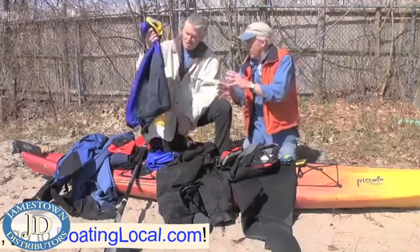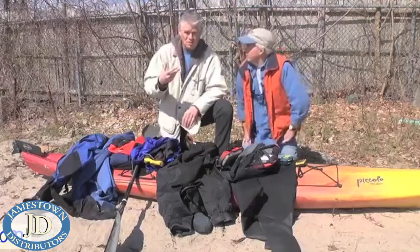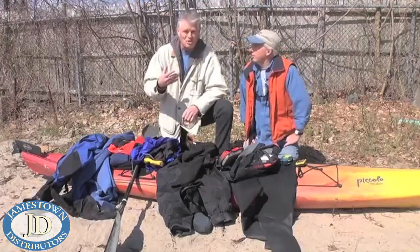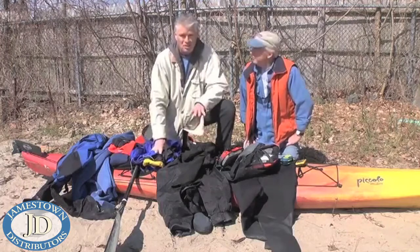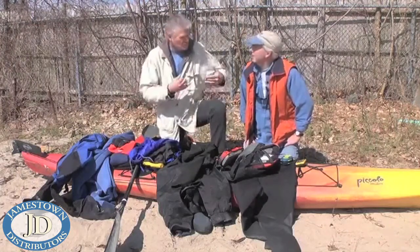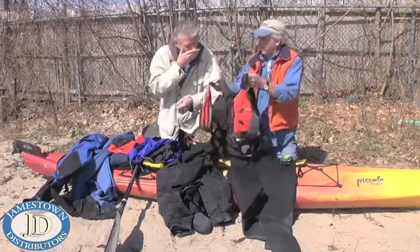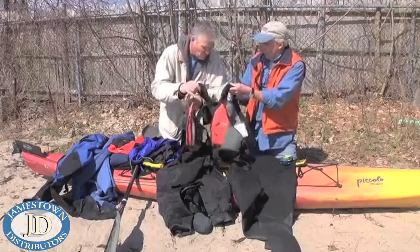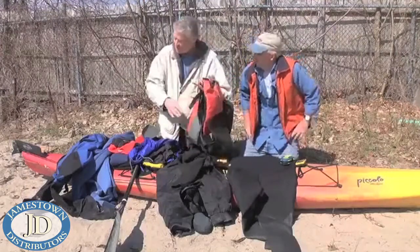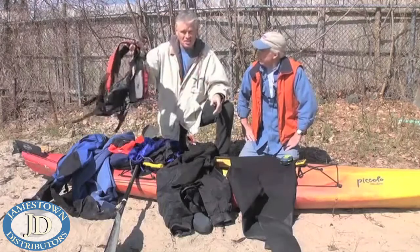But obviously those solutions aren't as good as the dry suit for very early paddling in early winter. This is probably more of a spring outfit — before we go to shorties, board pants, t-shirts, whatever. And of course the most important thing is the life jacket. After we gear ourselves up, we would put on a life jacket.